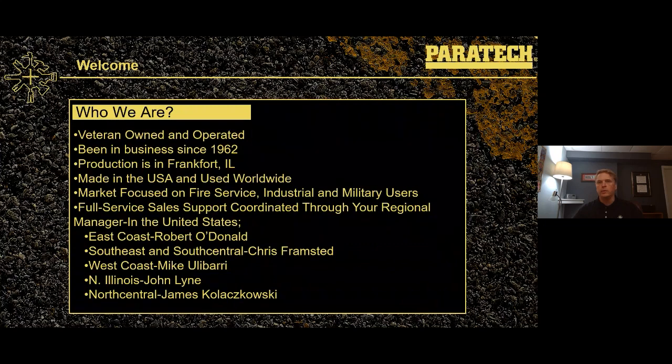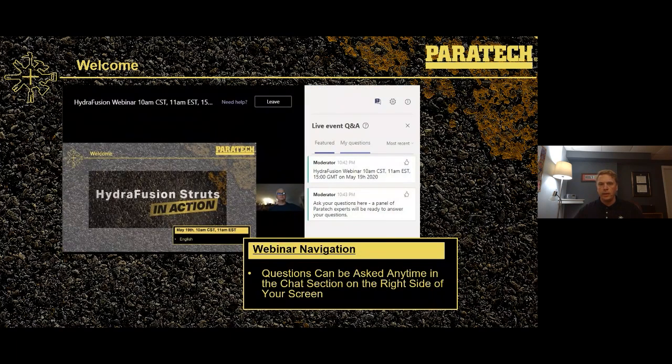If we take a look at the support available to you out there in the field, there's myself, but we've also got Robert O'Donnell on the East Coast, Chris Framstead in the Southeast and South Central, Mike Ulibarri in the West Coast Territory, and John Lyon in Northern Illinois. For anybody joining us from Canada, we've got Mike Weiss and Alex Kaye up there north of the border. There's a question and answer section on the right-hand side of your screen — that chat feature is your way to interact with us this morning.